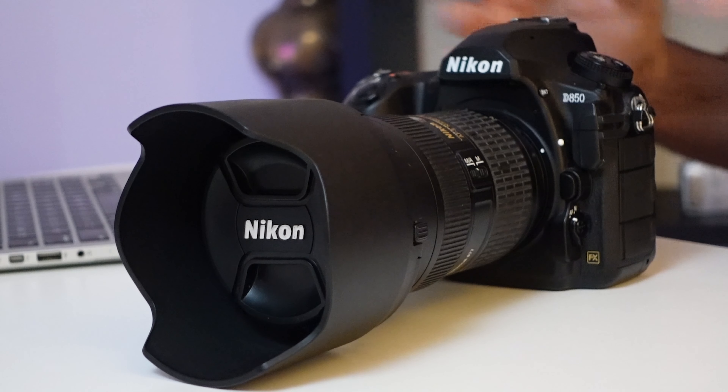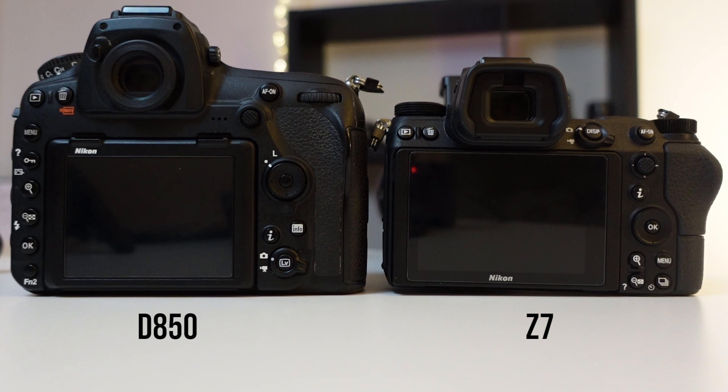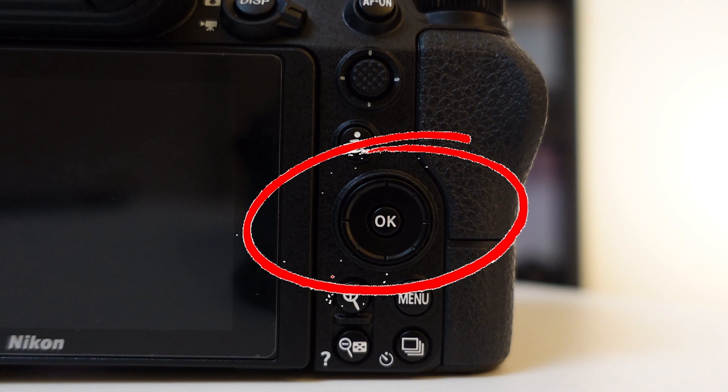There are some out there that might have just bought the D850 or may not know the answer to the focus selector issue after looking everywhere for it. As an interesting side note, when the Nikon Z7 came out, you'll notice that lock switch around the multi selector was removed.